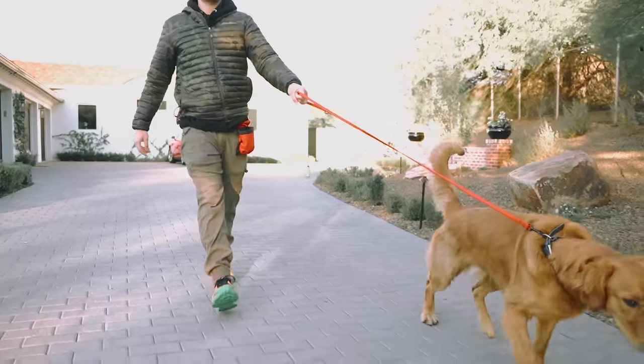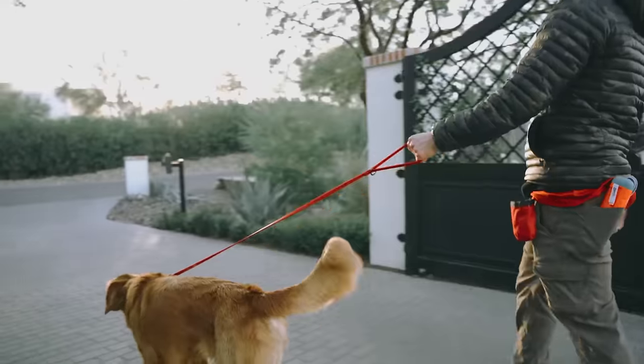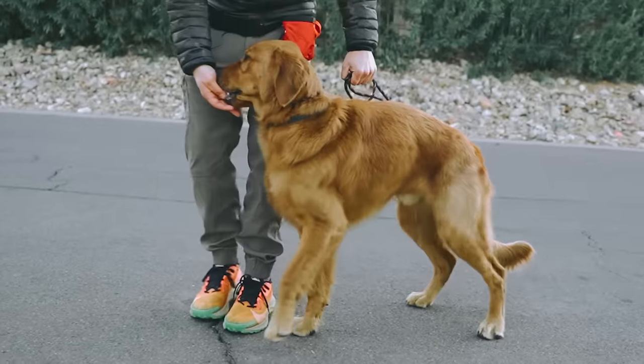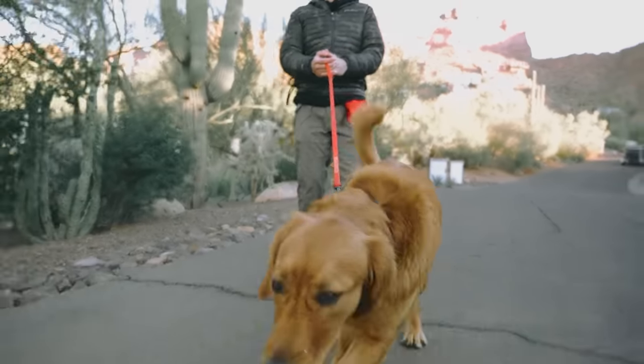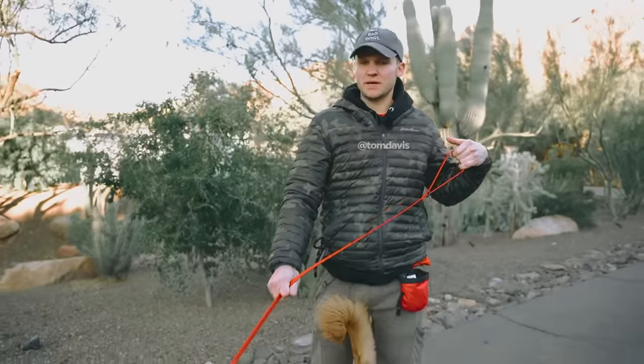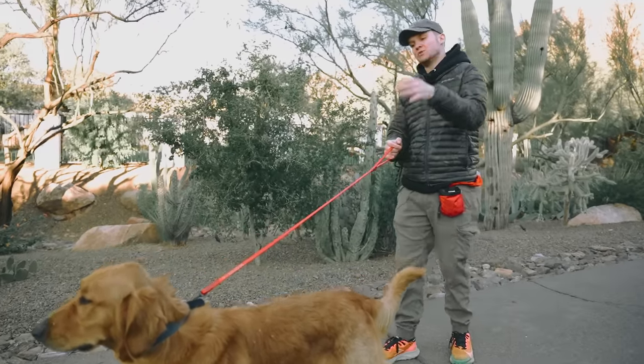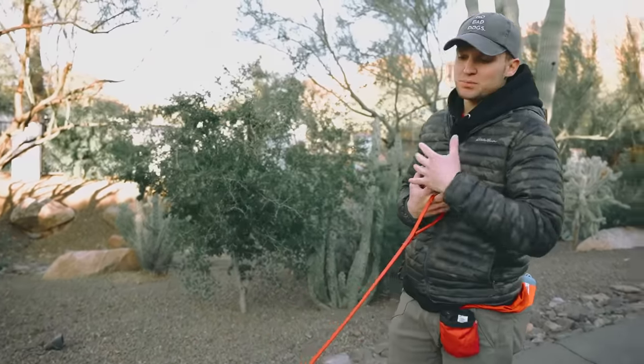Good morning. So right now, Benny is on a four-foot No Bad Dog dog training leash, which I have in my shop, on a flat collar. So first thing we have to do is teach you guys and to teach Benny what the leash means, what the pressure actually means.